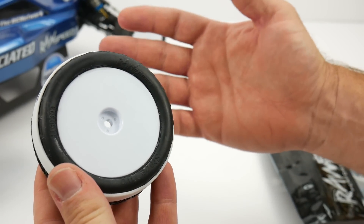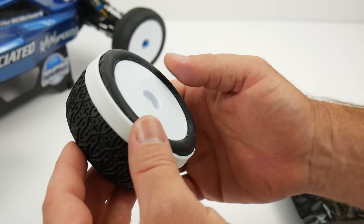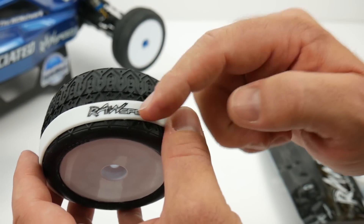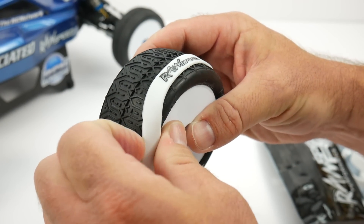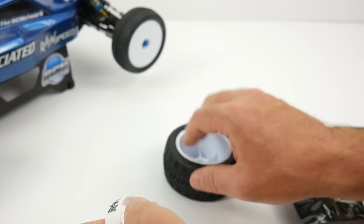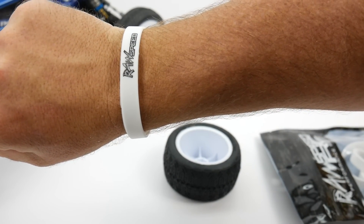Great little item — goes on super well. I just glued up two sets of wheels and tires for my B6D over there. It worked out pretty good. This thing puts the right amount of pressure and it looks good while you're doing it. You can also fashion these as little bracelets if you happen to want to do that and show off your pride for RawSpeed.